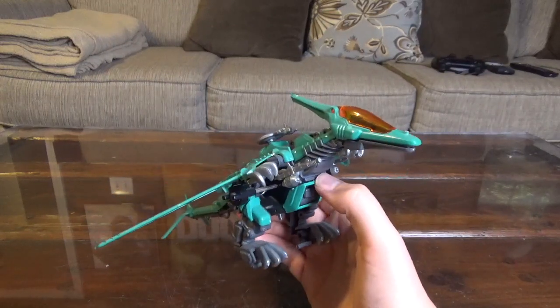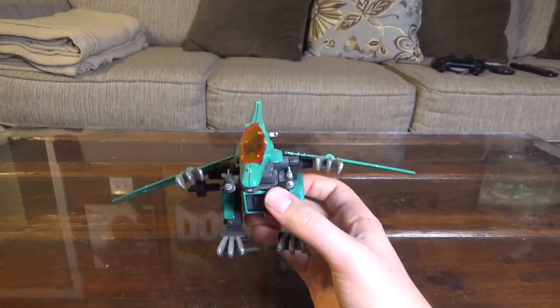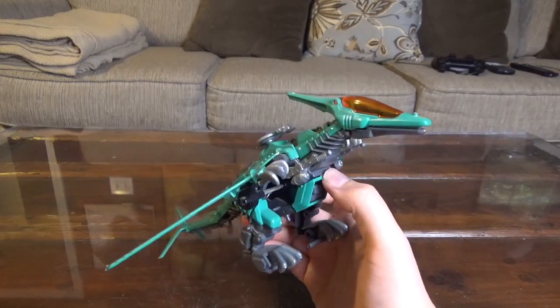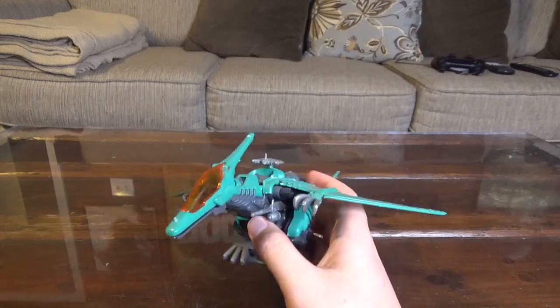This guy also never made an appearance in any of the Zoids vs. games. Even Zoids vs. 3, which did have flying Zoids including the Terras, the Zabat, and the Storm Sorter, did not have the Raynos. But it does appear in the Zoid Saga game as well.